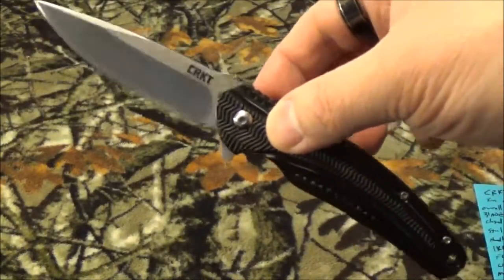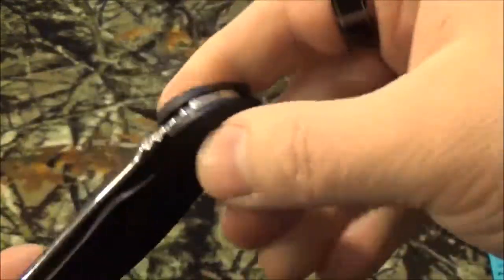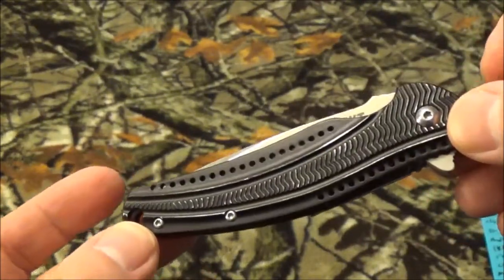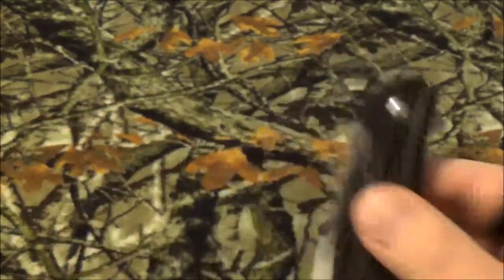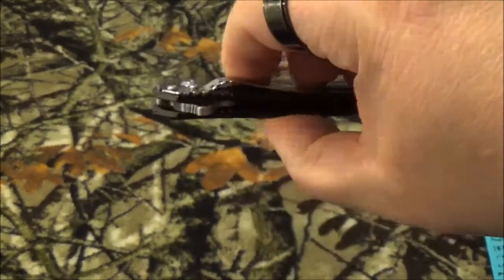Honestly, it's not a bad little blade. I like to call it a gentleman's blade because it's not bulky, not overpowering - it's going to fit low profile in any pants you're wearing, and it's not going to seem like you're packing around a Rambo blade to people who have no idea what EDC blades are for.